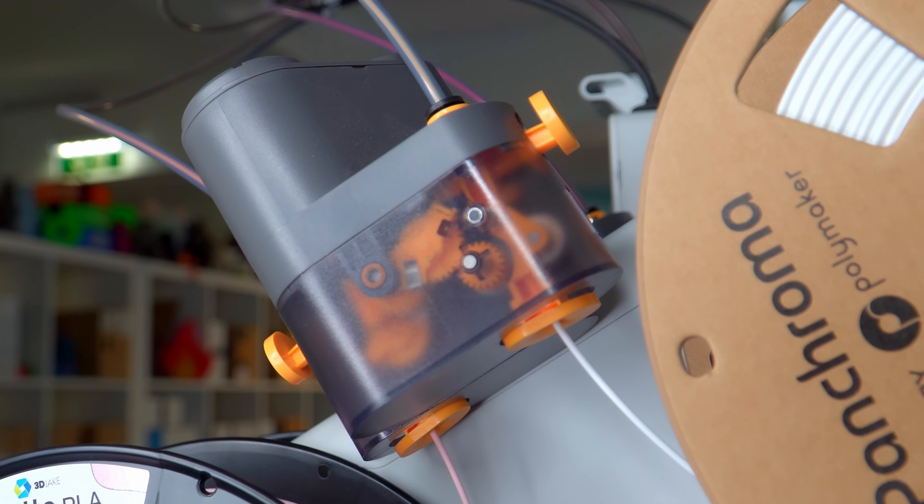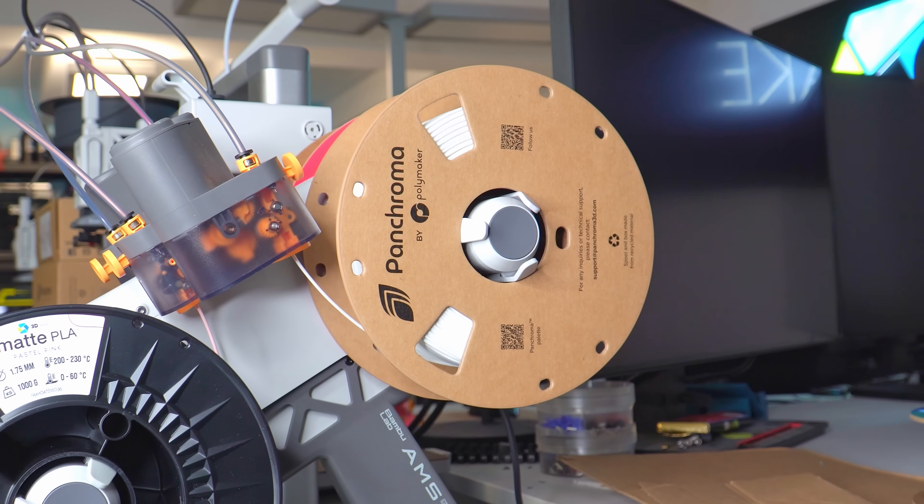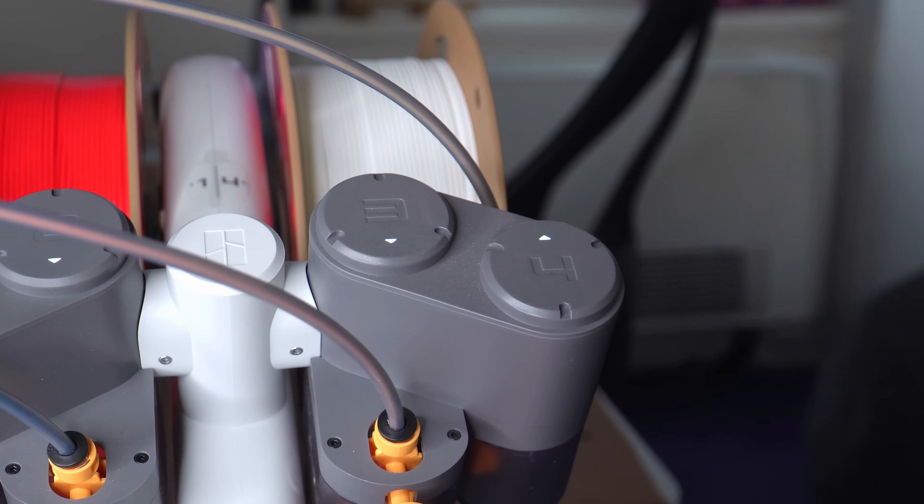The AMS Lite has performed admirably with our A-Series printers, as I'm sure it has with yours. Still, there are certain disadvantages you have with this setup, and here are three that we found to be the worst.